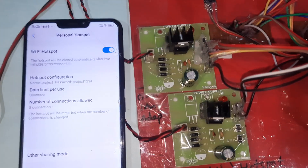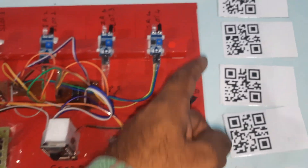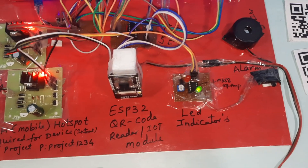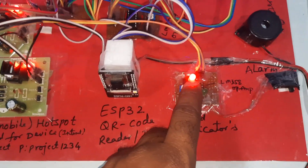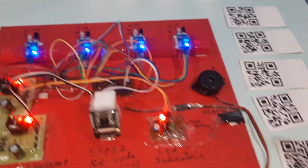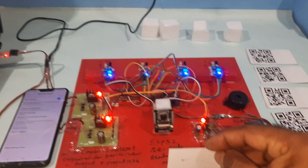This is the total hardware kit module. There are four QR code scanner IDs in total, and one is unauthorized. Now I am going to give the power supply. Whenever the ESP32 module is connected, the green LED and red LED should turn on. It will show the ESP32 Arduino board and the IP address is 192.168.43.246. The IoT car parking system is now enabled.